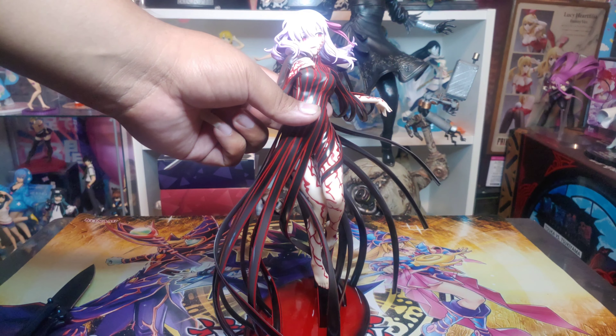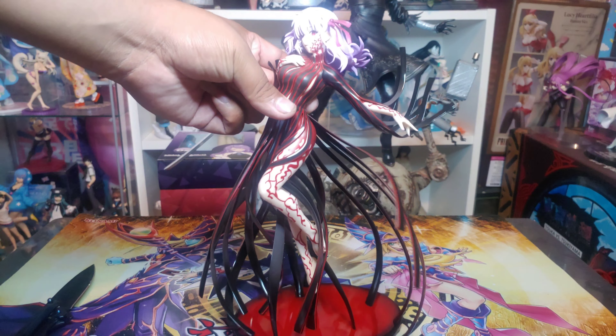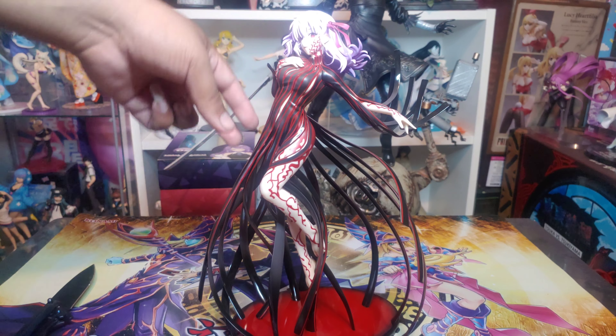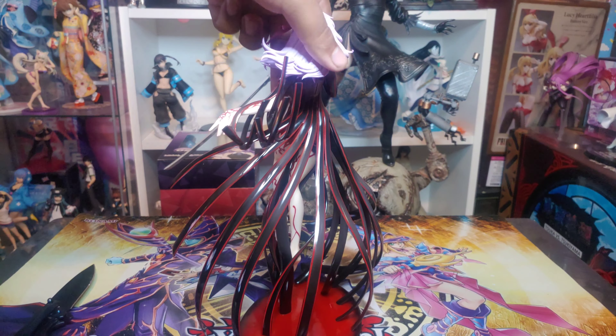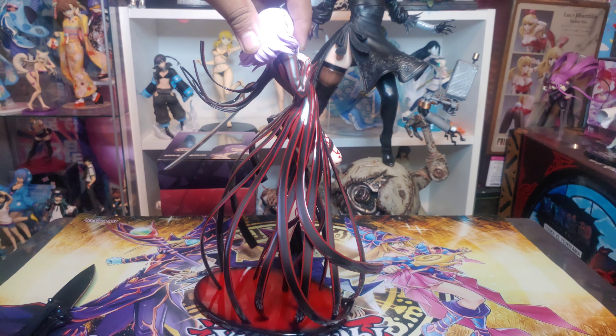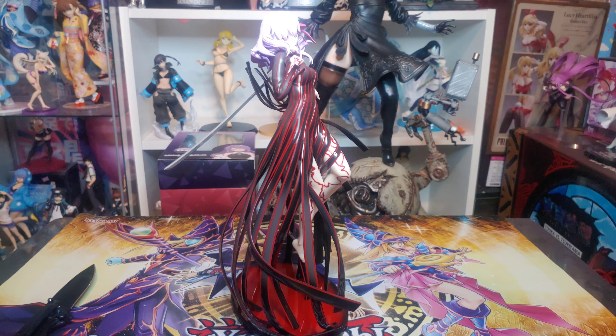Just zooming into her head, her face — man, the detail. How her hair is moving, the color, everything — it did such a great job. That's one thing about Aniplex figures: they're very, very, very expensive, but boy do they do a heck of a job at making their figures.